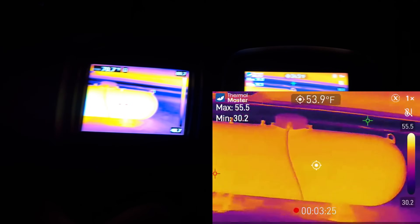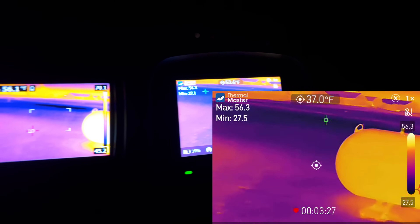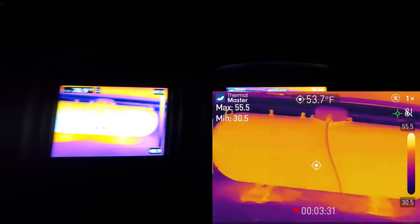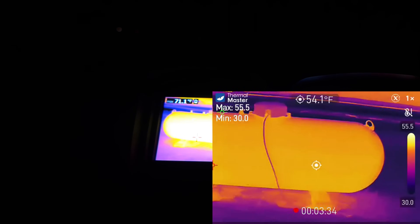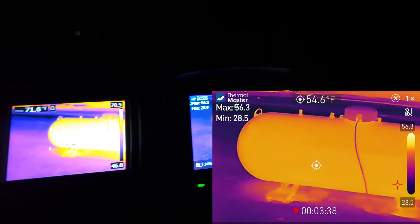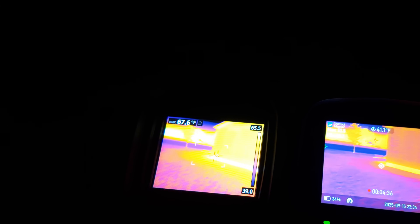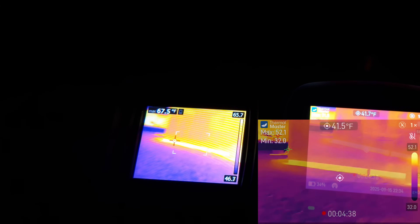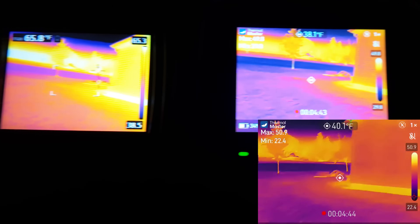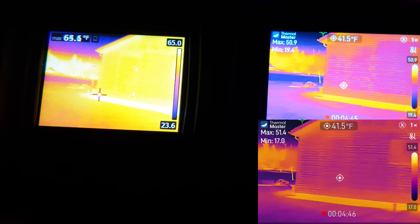Look at how smooth the Thermomaster image is versus the jitteriness of the FLIR. That's because you have a 9 Hz refresh rate on the FLIR, whereas the Thermal Master is 25 Hz — so you get 25 frames per second versus 9 frames per second. Thermal Master also makes rifle scopes with thermal imaging and little pocket thermal imagers.